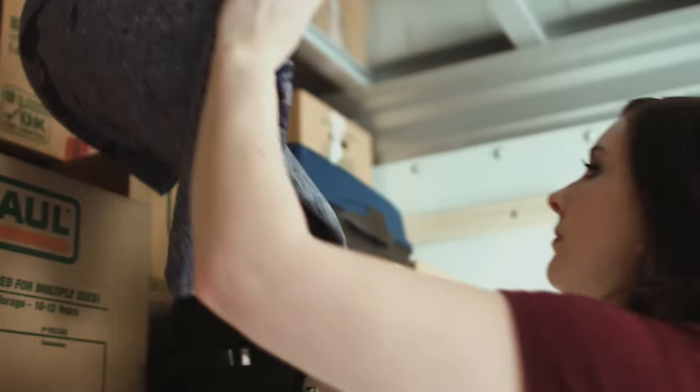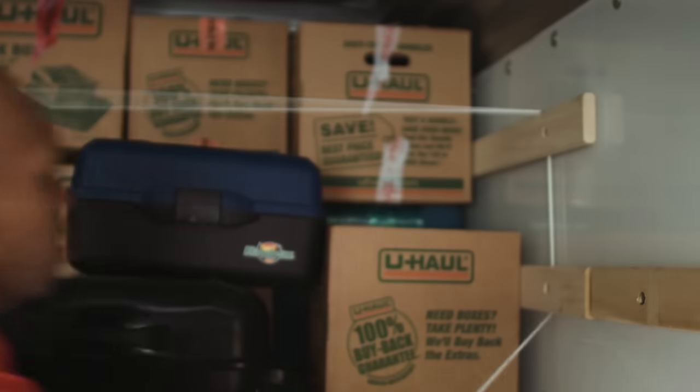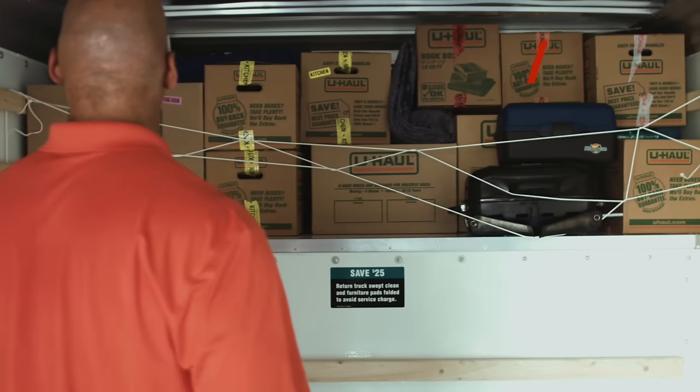Fill in any gaps with furniture pads and tie down this cell using rub rails to ensure that items remain secure and in their place. Only U-Haul has tied down rub rails in the front of the truck.